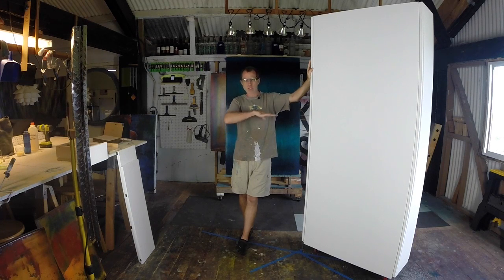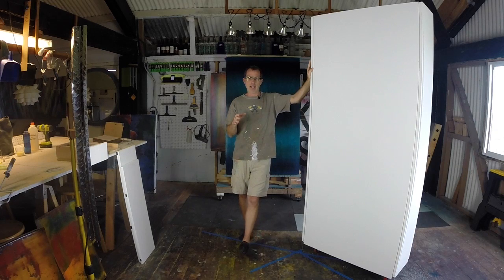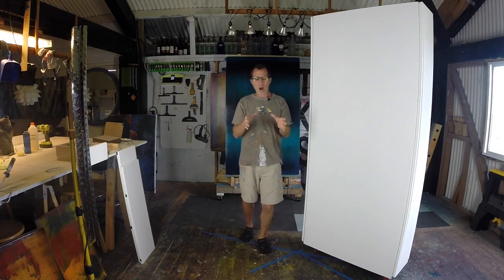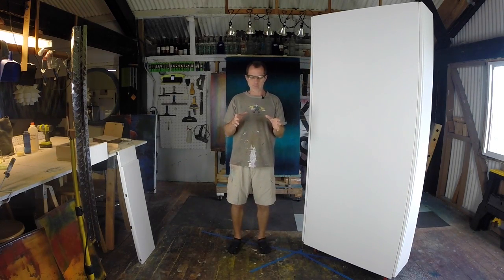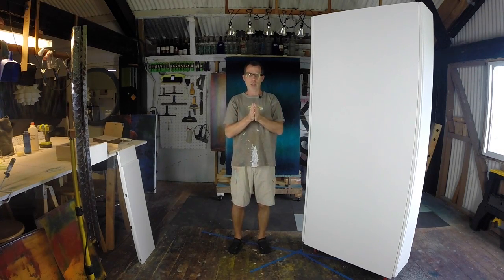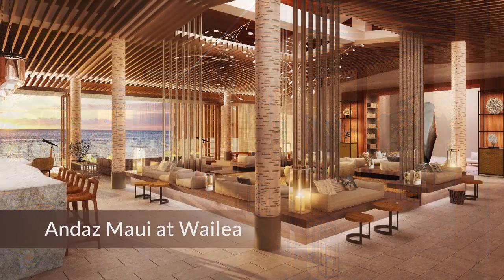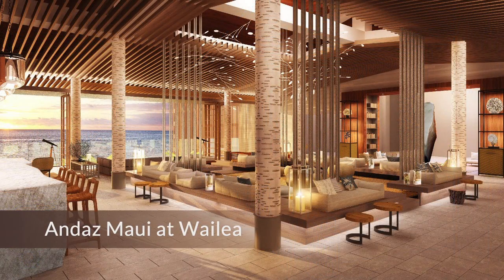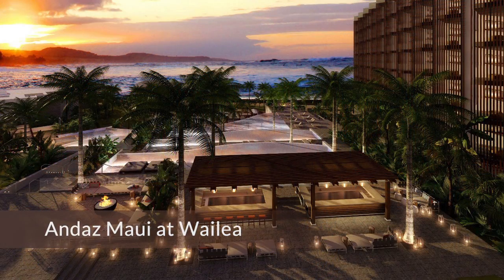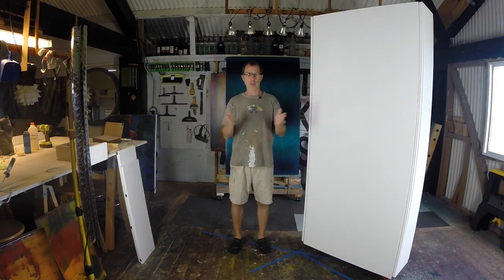The challenges that I face — since we have to provide all of the displays at the gallery — there are a couple of requirements that the gallery wall system has. The first one is that it be portable. The second one is that it be in line with the design aesthetic of the Andaz, which is a gorgeous, beautiful space and resort here on Maui, the newest one. And that it be functional, of course.